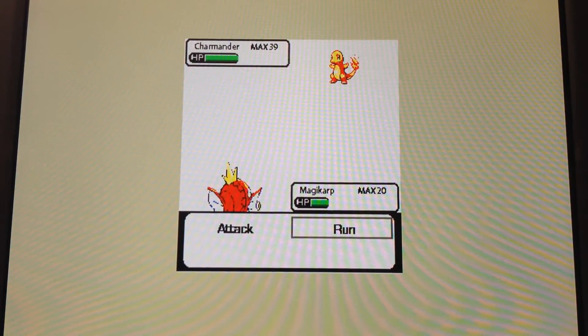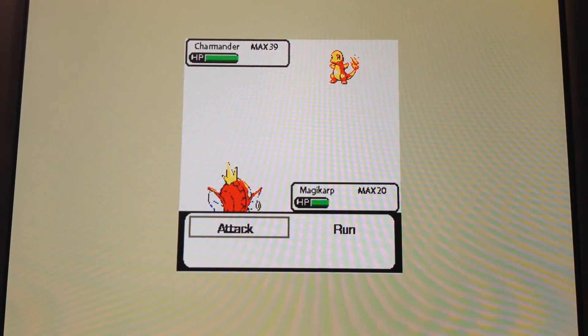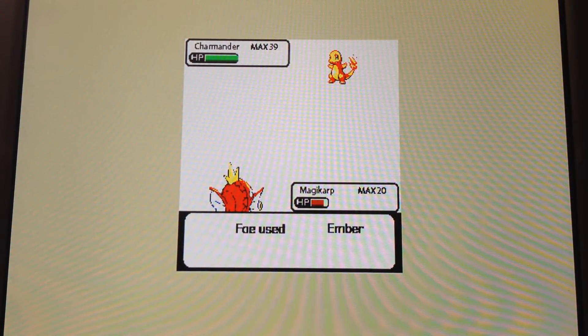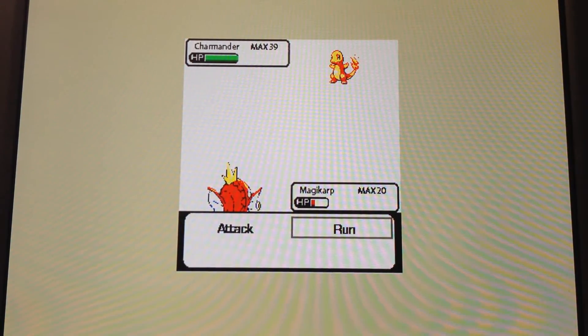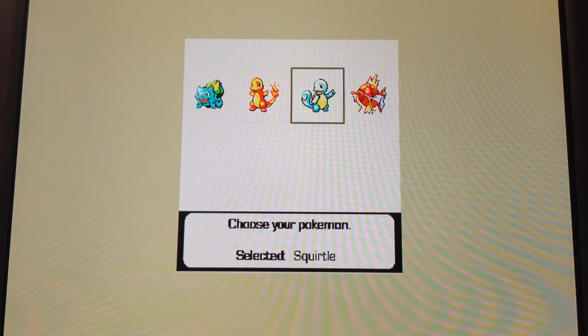We can select it and start a new battle. Of course, Magikarp can only do Splash, so you cannot win with Magikarp. And so then you always have this run feature, and that just brings you back to the menu page where you can select a new Pokemon and start over.